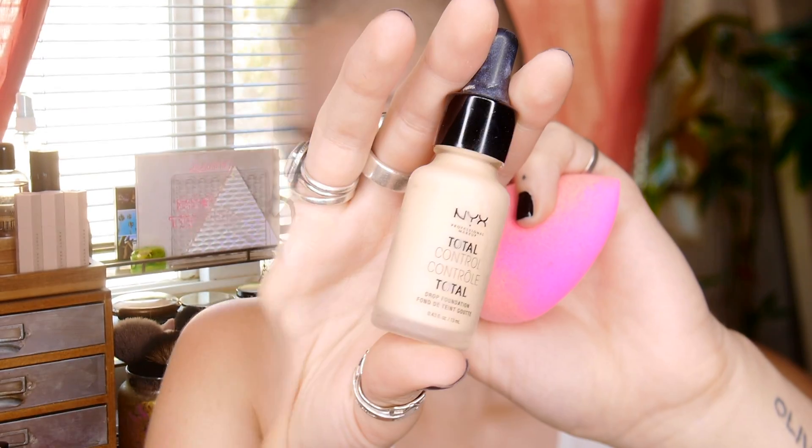First I'm going in with Milk's Cooling Water under my eyes to de-puff. Sorry about all the clips in this video that are out of focus — I was having trouble with my camera and didn't want the footage to go to waste. Next I'm going in with Becca's primer; it's supposed to brighten your skin and gives a really nice slippy base, with a great scent.